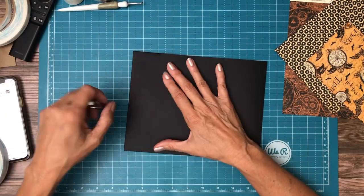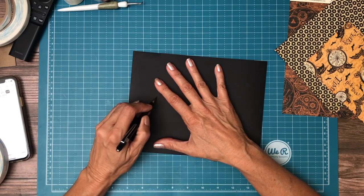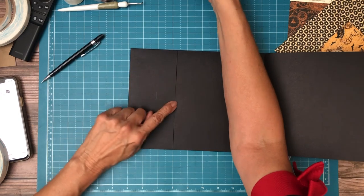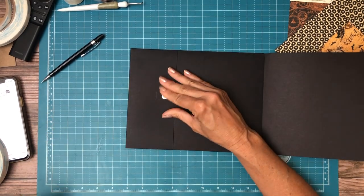We're going to put a little pencil mark here. We know we need to place our magnet between the pencil mark and the edge. Place it right there.